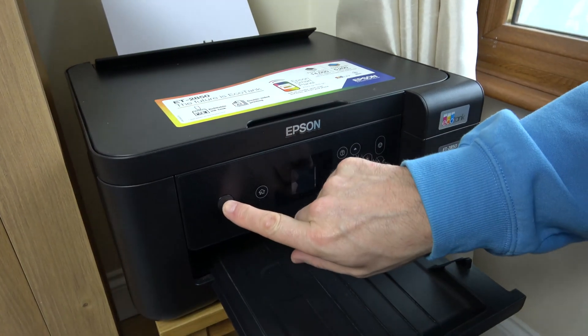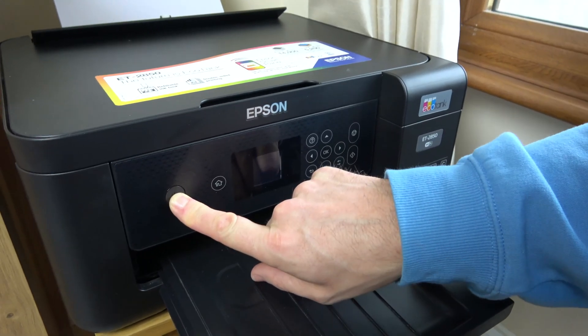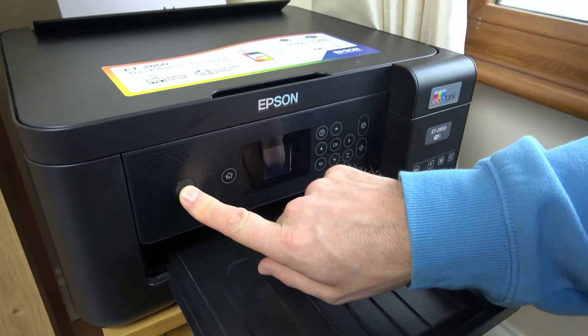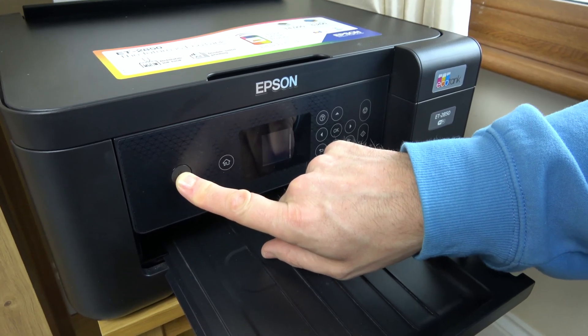Now I'm going to hold the power button down for 30 seconds, and this is going to completely drain any energy that's left on the capacitors on the inside. I'm just going to fast forward through 30 seconds.